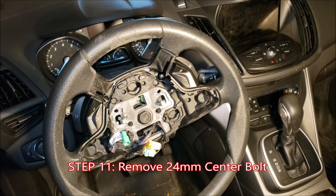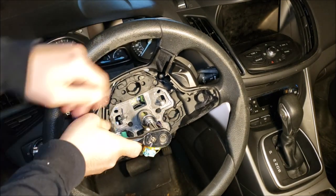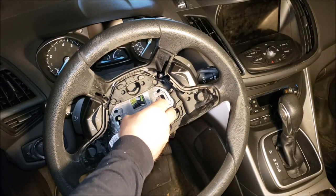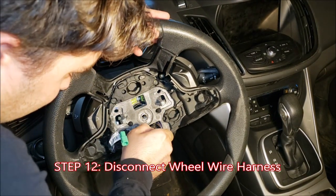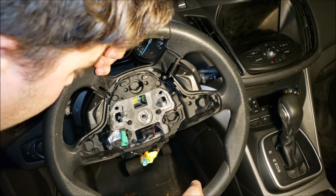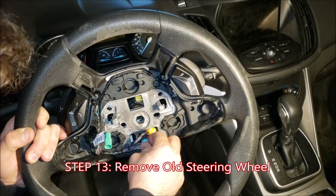To remove the center bolt right here, you need a 24 millimeter socket, which is quite large — or a 15/16 is close enough, but you really should get the 24. Get that off. And before we lift this steering wheel away, I'm going to remove this wire harness right here so that these guys stay in place. Be careful of these yellow plugs.